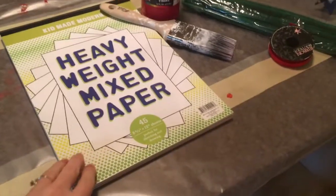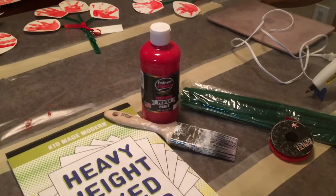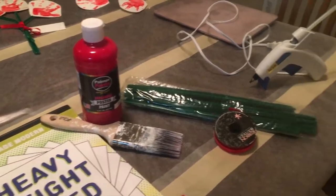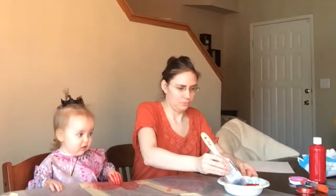So you're going to need some heavy-weighted paper — cardstock would work too — some red paint and a paintbrush (a smaller brush would be better, but that's the only one I had), some green pipe cleaners, red ribbon, and a glue gun.